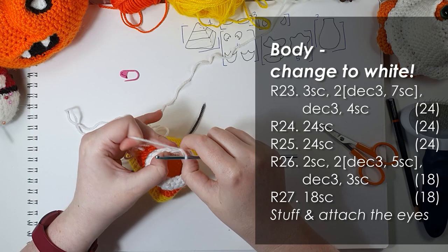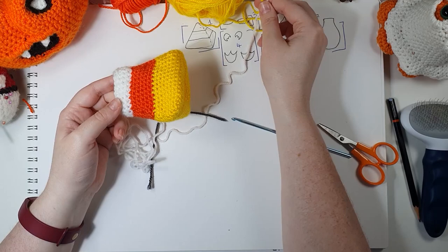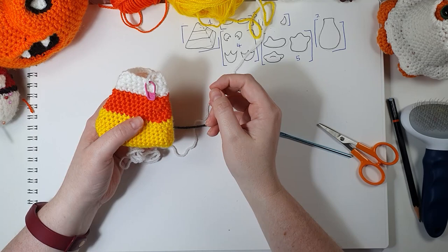I just need to own up to something here — I have clearly used a white that's of a slightly different gauge than the other two colours, which I didn't pick up early in the process. In hindsight I can feel that it is thicker. It won't matter for this project because I'm going to use the wire brush to make it all fuzzy. It goes to show that if you don't have three that match gauge perfectly, there's a lot of forgiveness in this particular pattern.